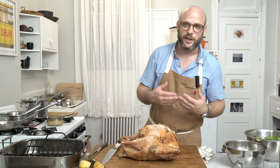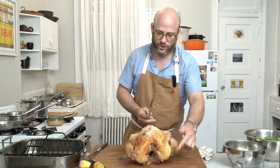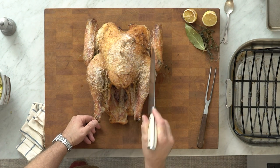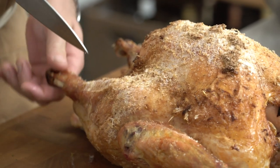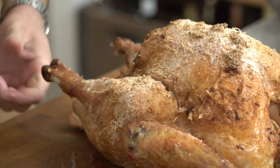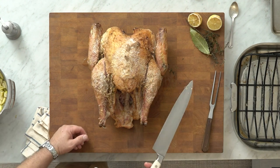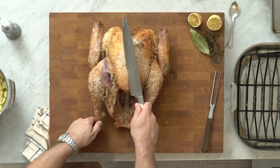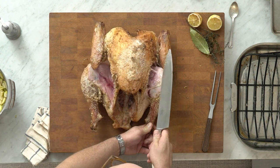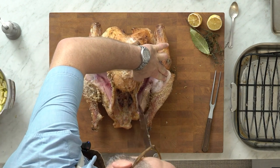To remove the legs, hold the turkey facing you with the two legs toward you. Using a large or smaller knife as comfortable, make an incision next to the leg, between the breast and the leg — wiggle to find where the joint is. We want most of the skin to stay on the breast, so we go on both sides around between the leg and breast. Holding the knife on the breast, we pull and rotate the leg down and it slides right off the bird.